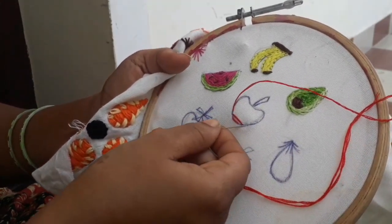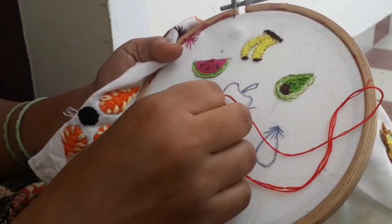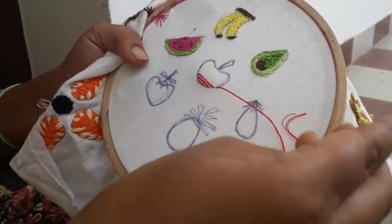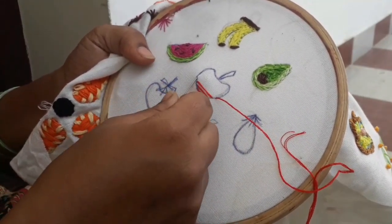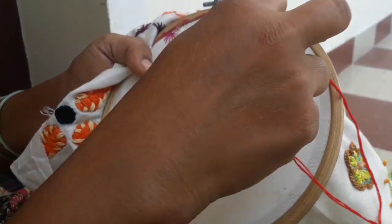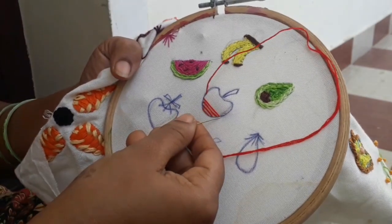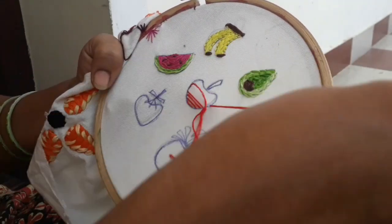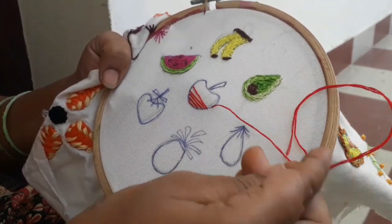If it is correct, put the apple in the middle and put it on the side of the ear. We will remove the apple in the middle. We will make it on the side of the ear.